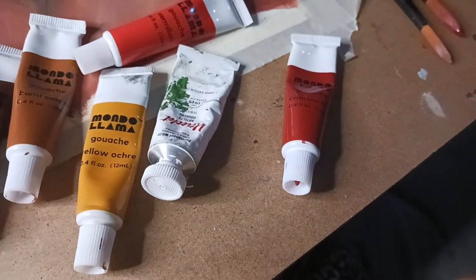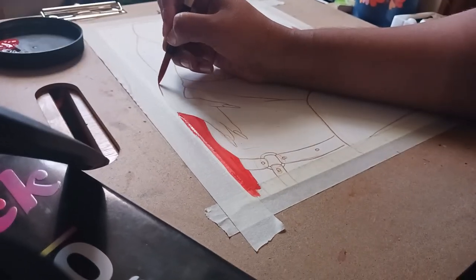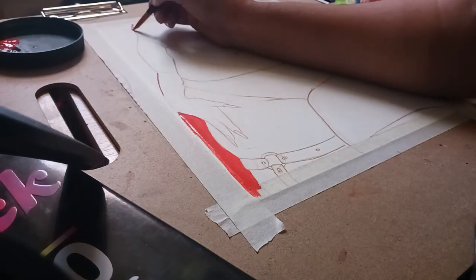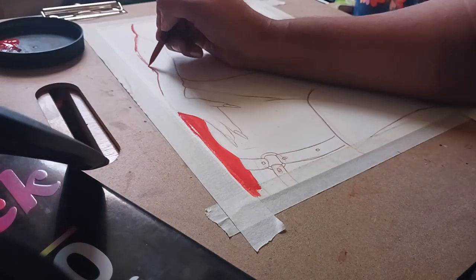The paints I used for this were Yellow Ochre, Burnt Sierra, Burnt Umber, Viridian, and Crimson. I also used Brilliant White by the brand Urtrek because I used all of the white on the Pokemon painting.